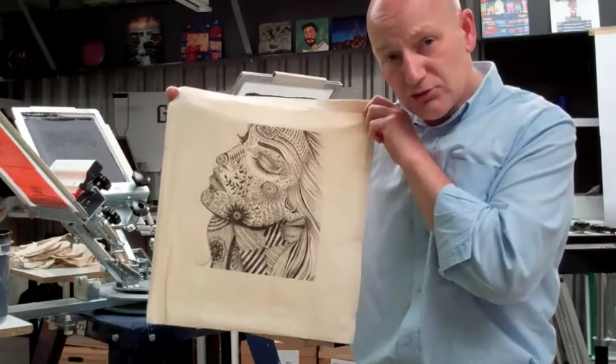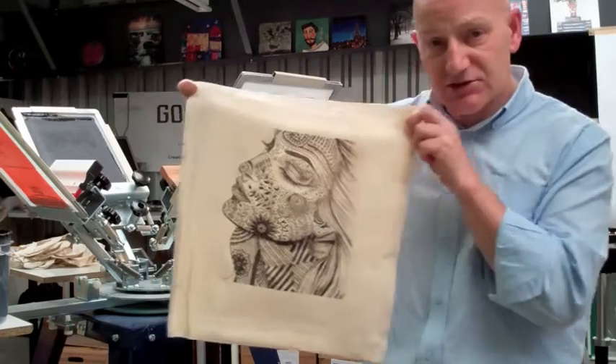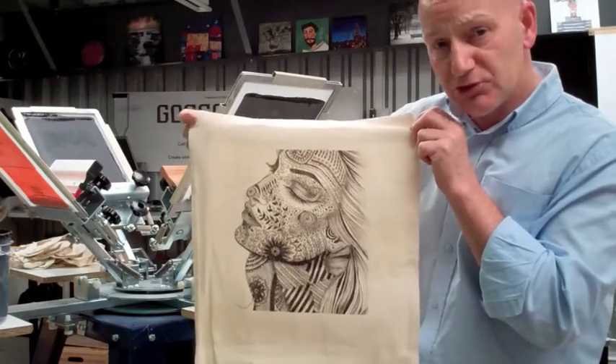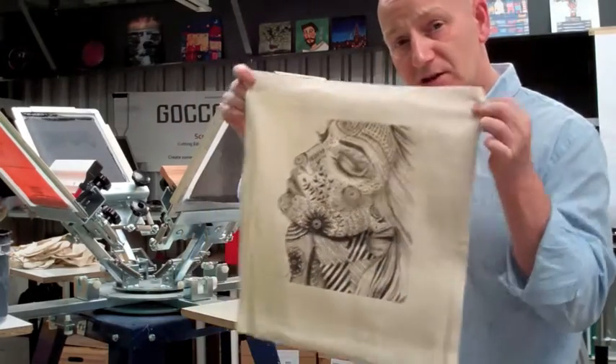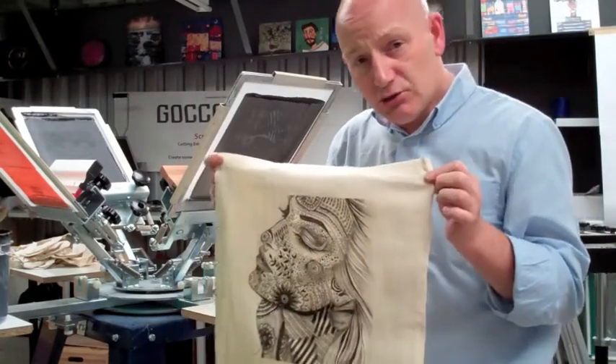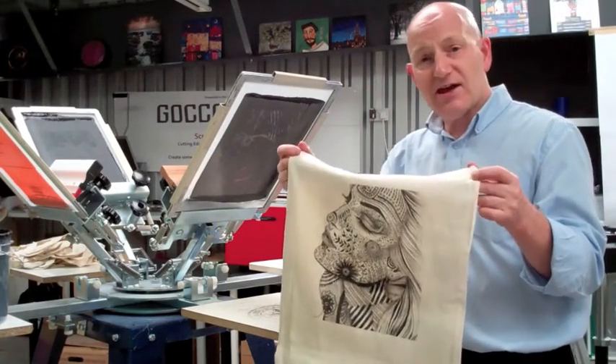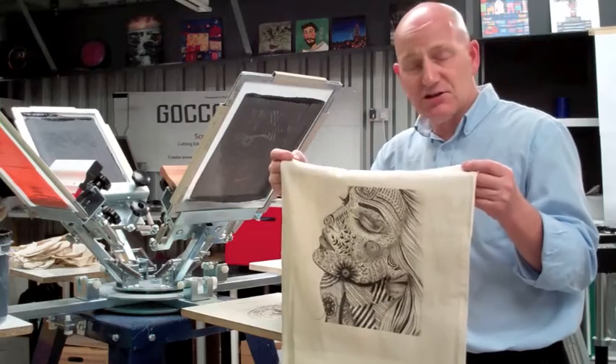A GOKO PRO can do this sort of print in this level of detail within 4 to 5 minutes. You've gone from computer to printed garment, bag, t-shirt, hoodie within 5 minutes. That is time saving, that is economical.